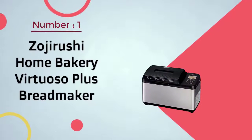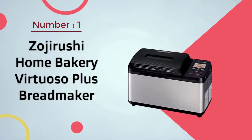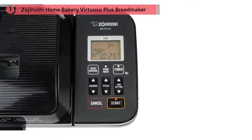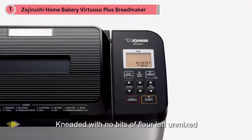Number one, most popular: Zojirushi Home Bakery Virtuoso Plus bread maker. This machine has two kneading paddles that make sure the dough is completely kneaded with no bits of flour left unmixed.